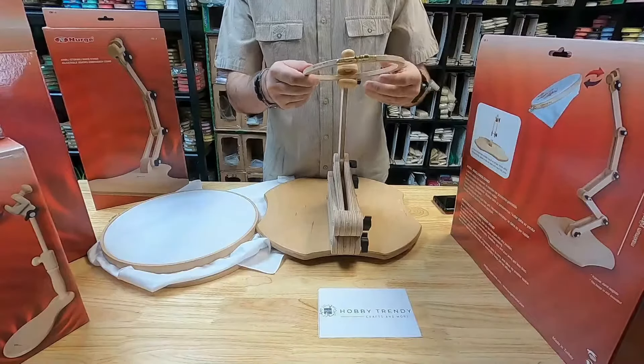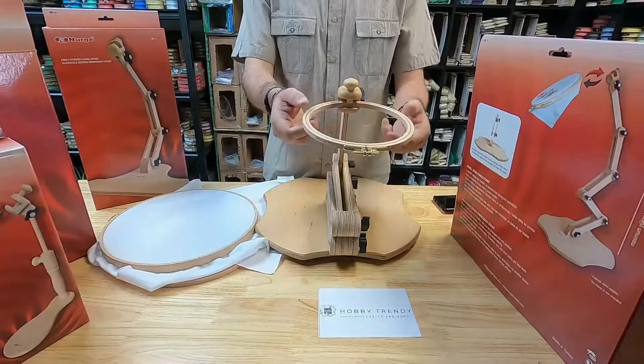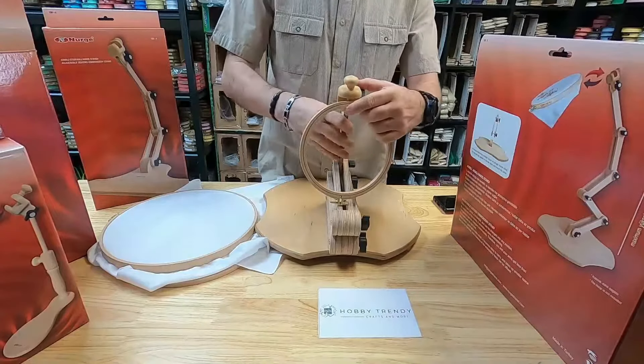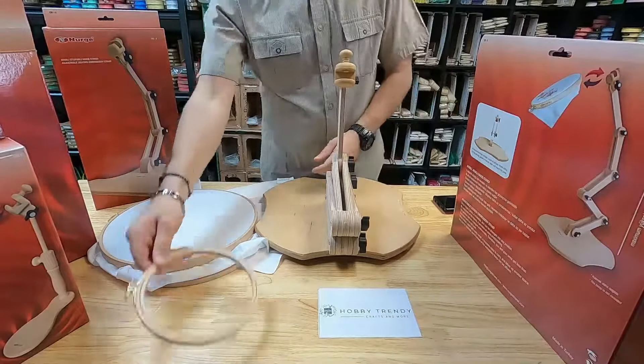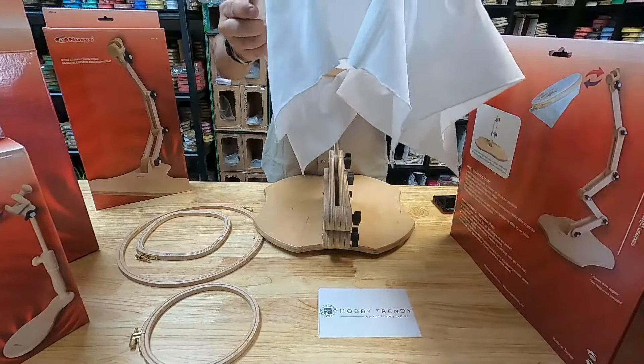Our floor stand holds hoops well so that you can have both hands free. The base is heavy and broad enough so the stand doesn't tip, but it's light enough to move around easily. The multiple joints of adjustment help you achieve the most comfortable position. Another advantage is that you can collapse the stand for storage or travel.